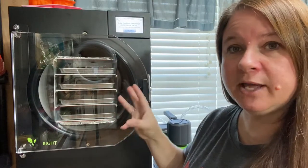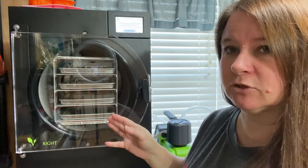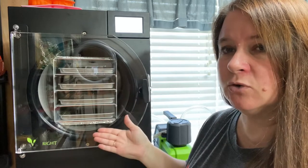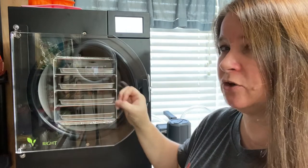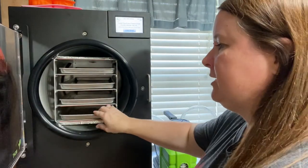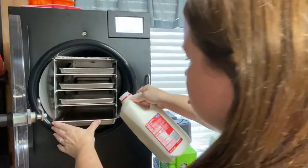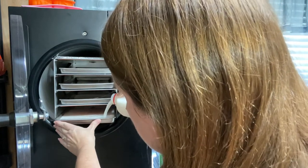Our freeze dryer is cooled and ready to start loading our milk. I've done milk several times already, so I know it is four cups of milk per tray on our medium Harvest Right, which is a total of one gallon of milk. I'm not going to measure it out into four cups — I'm just going to pour half of each half gallon onto each tray. So all we're going to do is open this up and pour half of my milk into each of these trays.